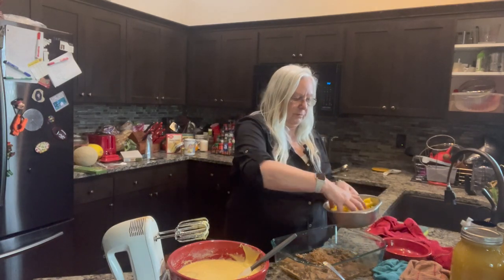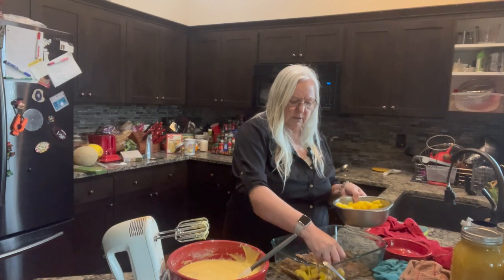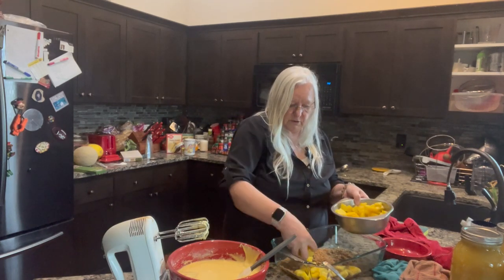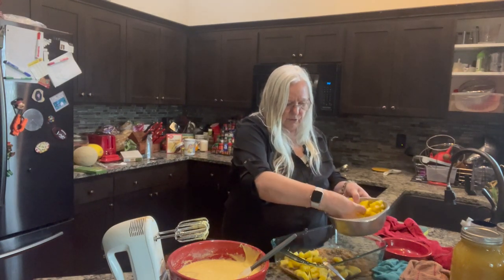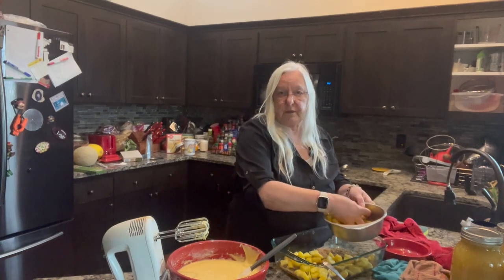And then we're going to put in some pineapple. Most people do this with rings, but I had some leftover pineapple from the pineapples I was processing — I already had them cut up and they didn't fit on the freeze dryer trays, so that's what I'm using. I don't think it's going to make a bit of difference.